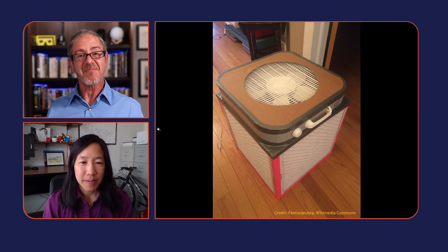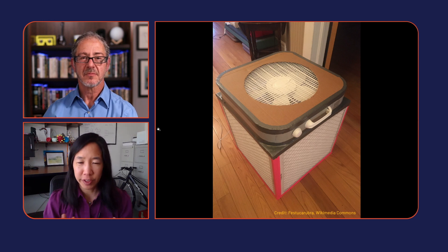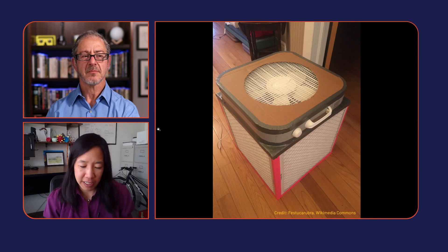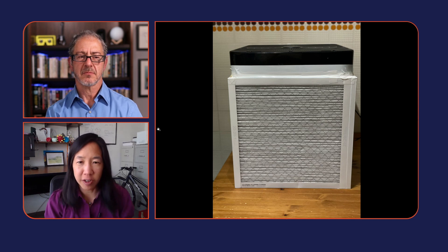I definitely recommend these. What you do is take a box fan and put some filters around the sides. People have been using MERV 14 filters ideally — MERV refers to the rating of a filter and how well it filters out particles. You can use HEPA filters but that makes it harder for air to move through. You get four MERV 14 filters, set them up as the walls, put your box fan on top, and the air gets pulled through the filters and exhausted upward with most particles removed.